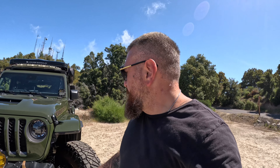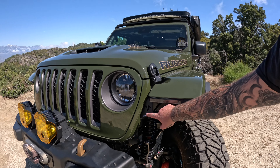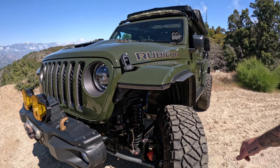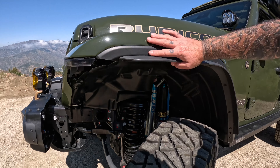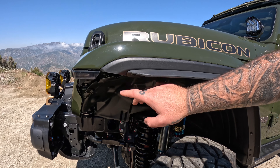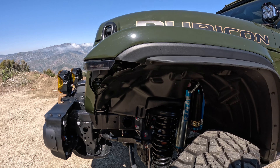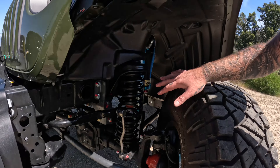We've also changed the fender lights. This is a Quake LED smoked erase kit light, but I kept the original fender lines. We did have to cut it a bit, but it looks pretty good.